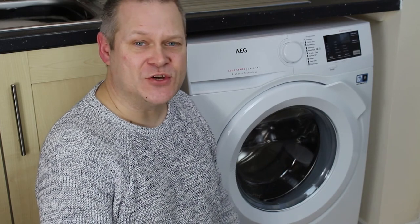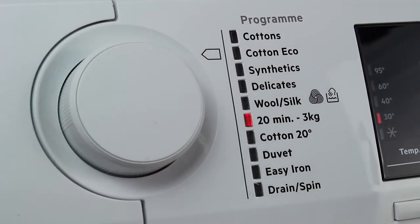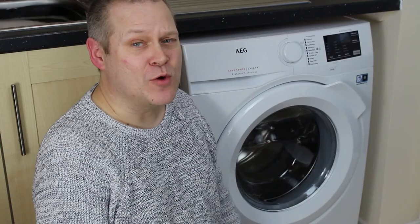If I've got a few t-shirts that I need to wash as quick as possible, there is a 20-minute program that I can use. It won't wash a lot of clothes, but if I need something quick it's my new best friend.